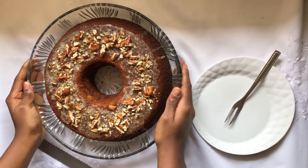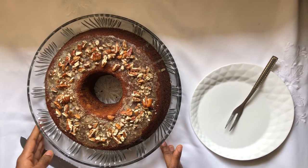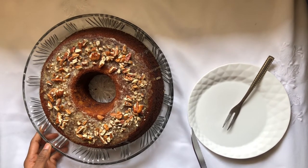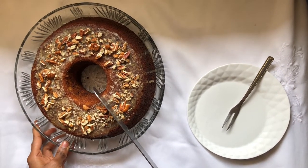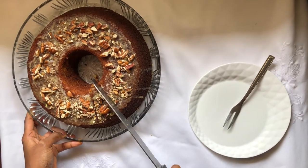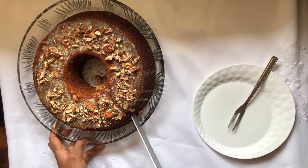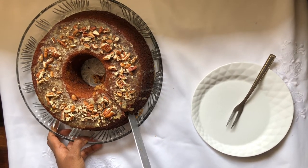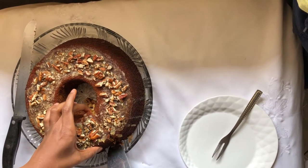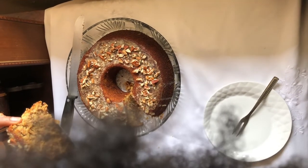Here is our carrot cake with our lemon glaze, topped with some pecan nuts. You can use walnuts or almonds — whatever you like — but I used pecans because I love them and that's what I had. Let's cut into it. Look at that cake — look at it! You can see the nuts, you can see the carrots, and look how moist it is.